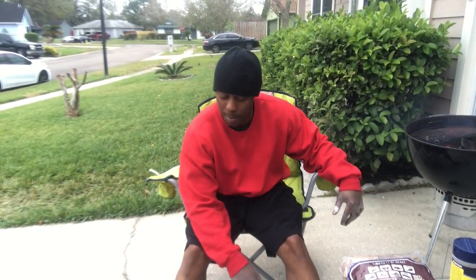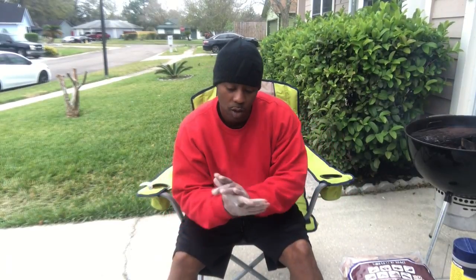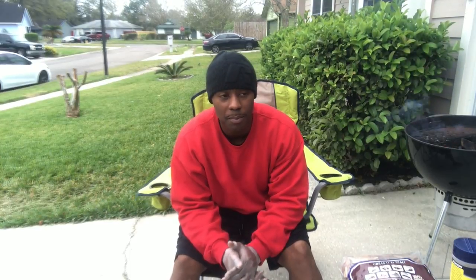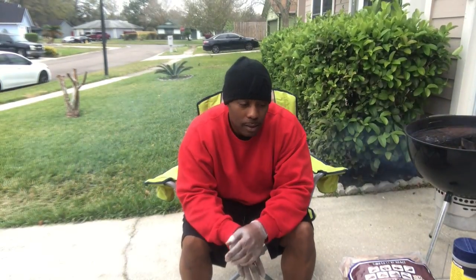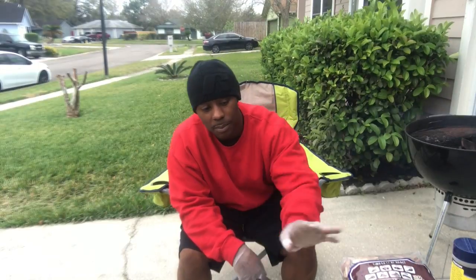This is your boy Mr. B from Backyard Barbecue, about to get it in. We're about to cook some turkey and lean ground beef burgers - gonna mix it all up, put a couple other items in there. Got some plastic gloves on to get busy.